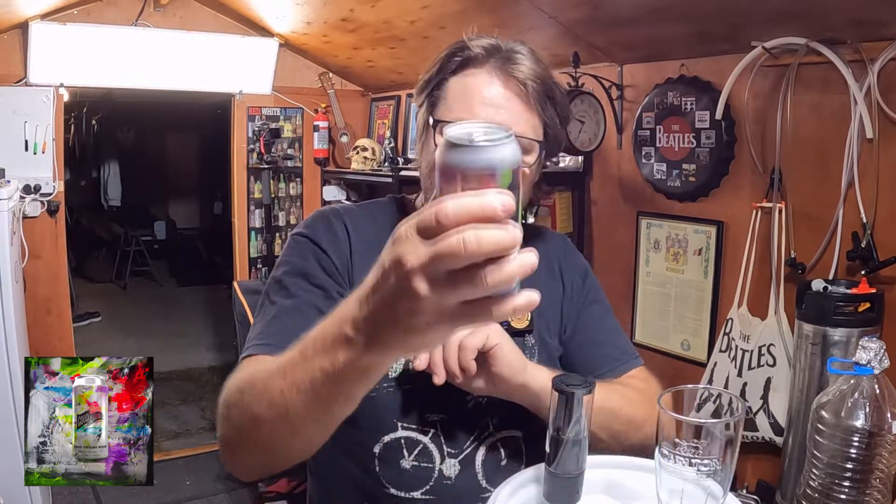G'day guys, welcome back to my channel. I'm doing a wine transfer today — transferring out of the wine fermentation chamber into my secondary to clear it out. While I'm doing this, I thought I'd give a beer a test. I've got Goodland Brewing Co's Disco Trash Bomb — it's an oat cream IPA, 8.2%, and it's a DIPA, so it's a double IPA, double hopped.